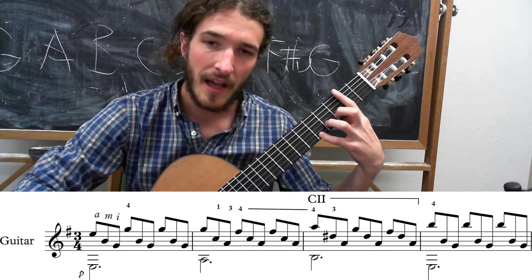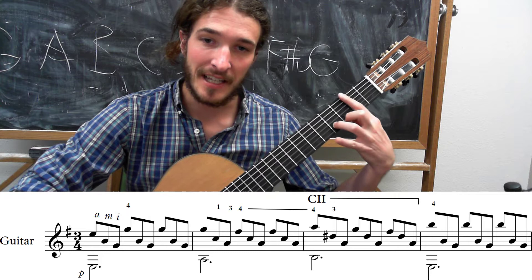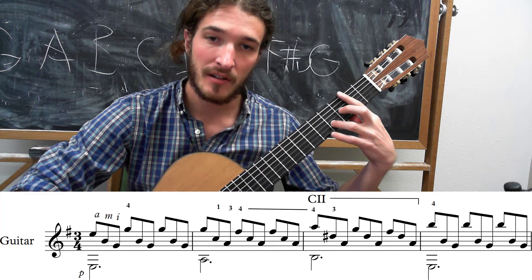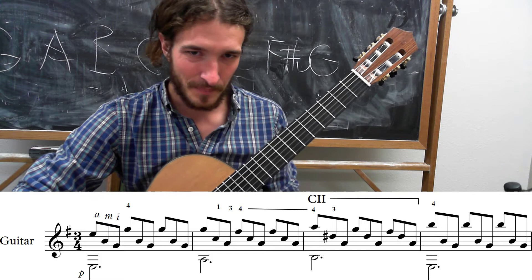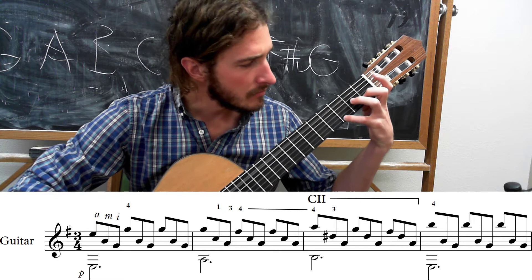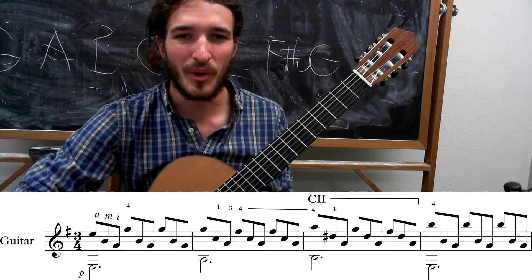Then we get the third fret. With that same picking pattern — ring, middle, index — we're going to go to the second finger on the high E third fret for your G. Then lift up that second finger and get the bar. Keep your pinky hovering because you're going to have to slide quickly up to the seventh fret for that B, and you're going to get three beats of that. Let's take one more listen to it and then move on to the next line.